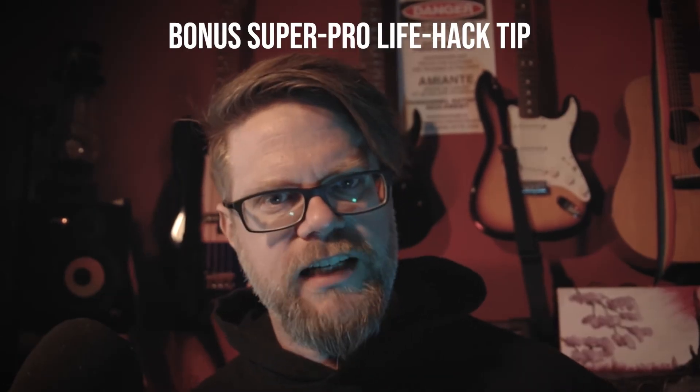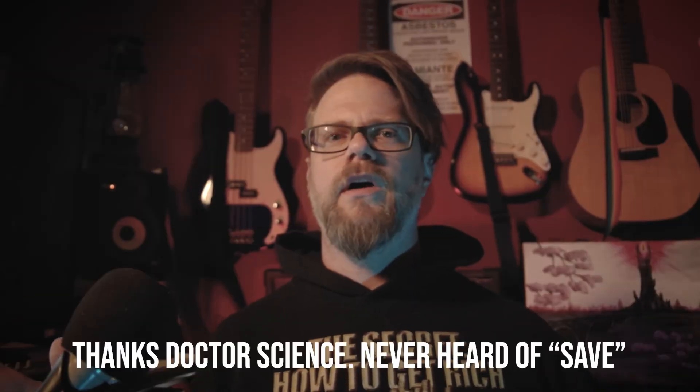Bonus super pro life hack tip: save your work. Where else are you going to get tips like this?